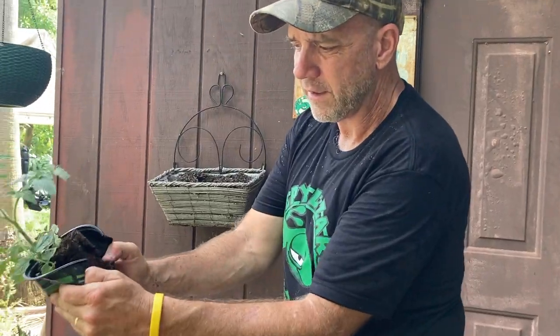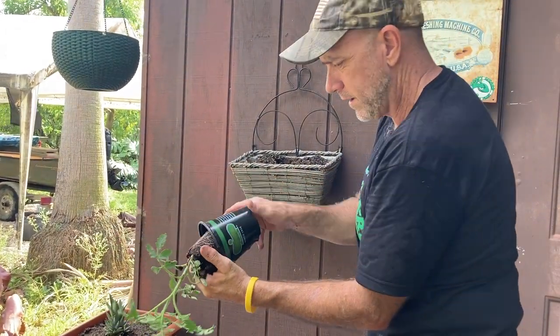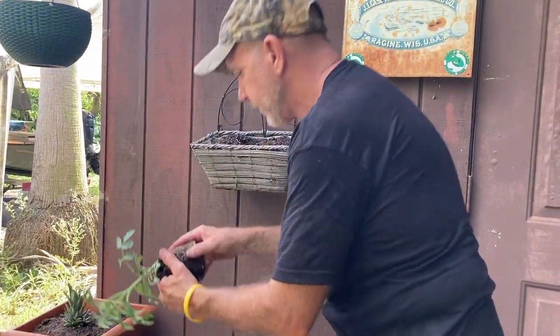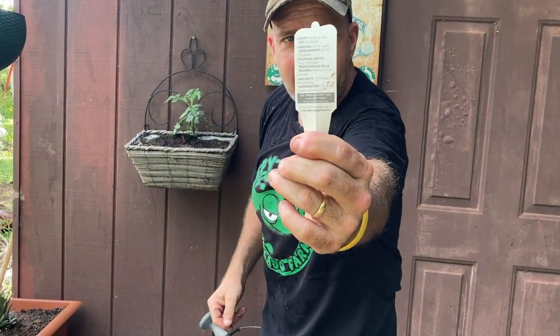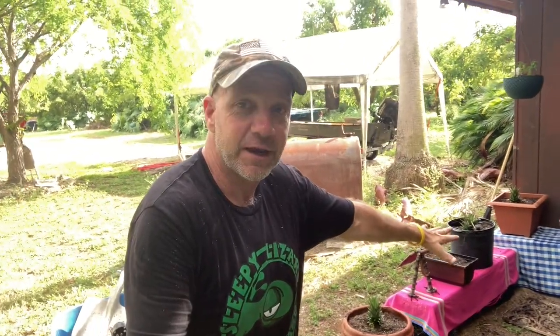We just planted a garden in the amount of space equivalent to a small patio or balcony. We didn't dig any holes. We used all the space — the ground, the walls. We hung stuff from the eaves.